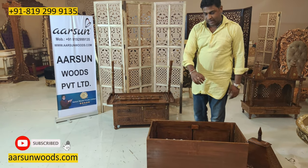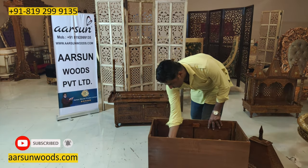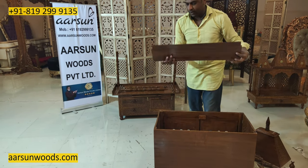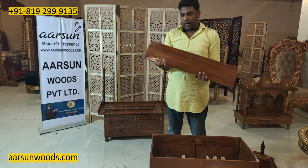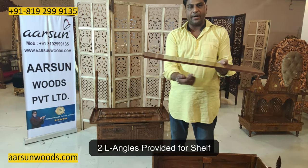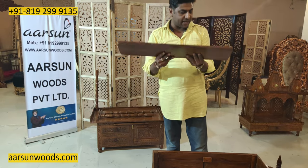This would be collapsed. The adjustable shelf — I will provide you two L-angles along with this. So wherever you want, just place it and tighten the screws, and it can be placed anywhere you want.